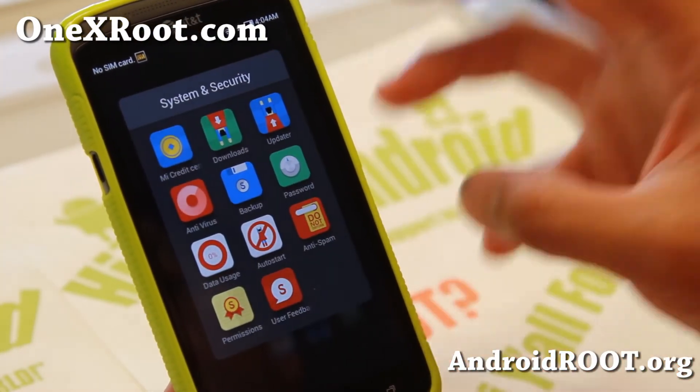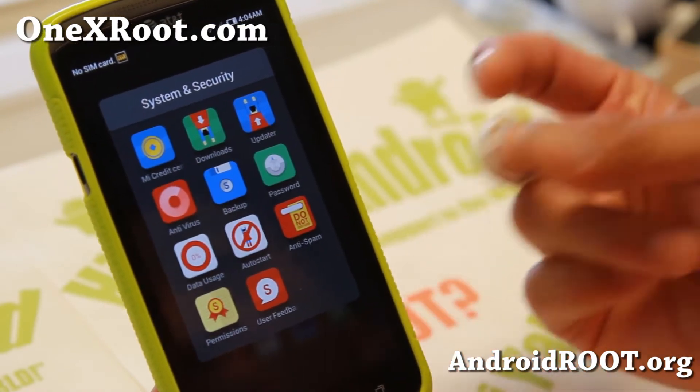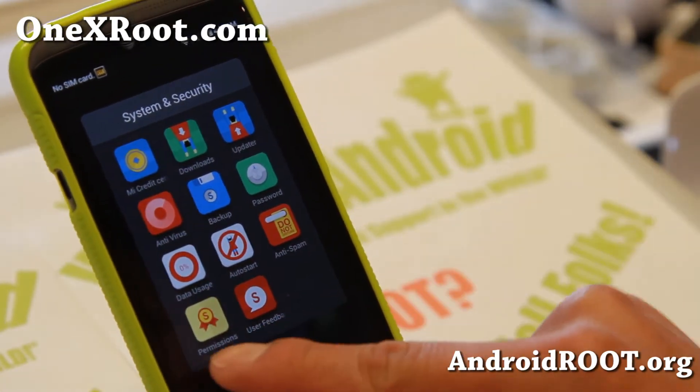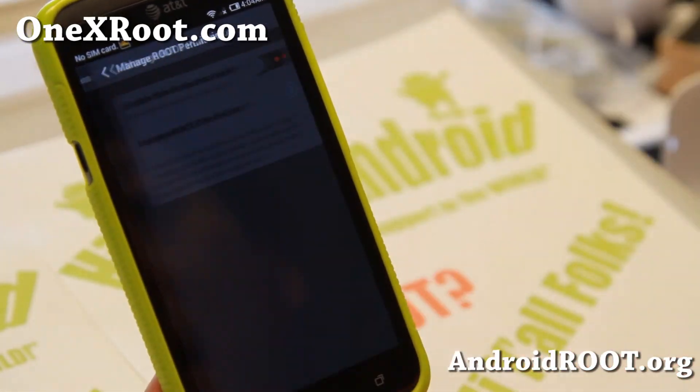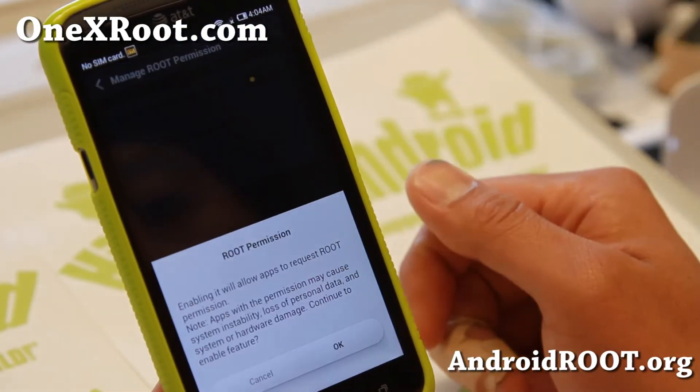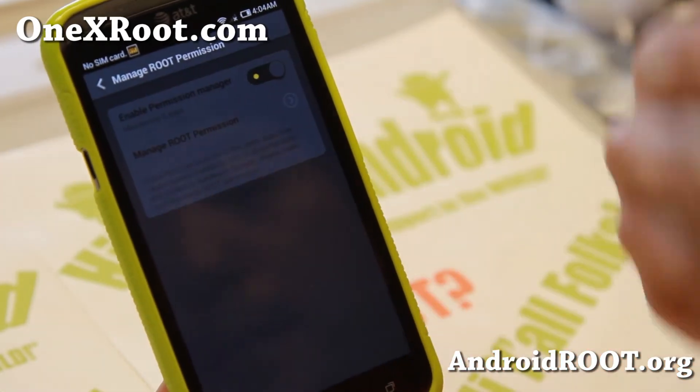One of the things you have to remember with this ROM is that it doesn't use SuperUser or SuperSU. You'll have to go to the Permissions app, go to Manage Root Permissions, and make sure Enable Permissions is on to run rooted apps.